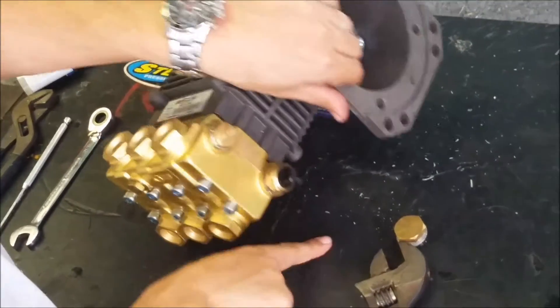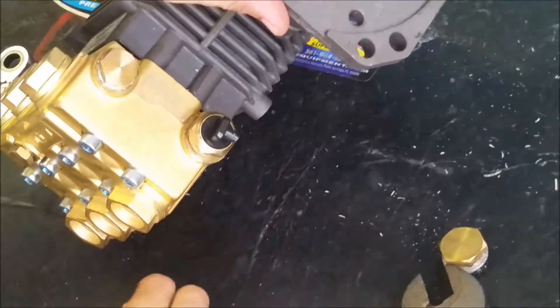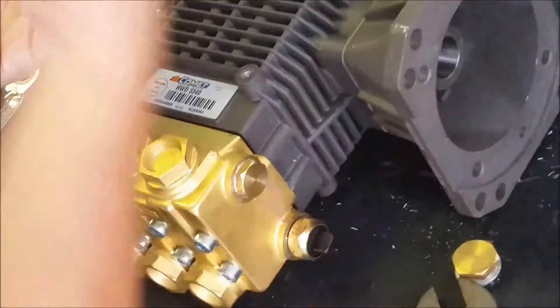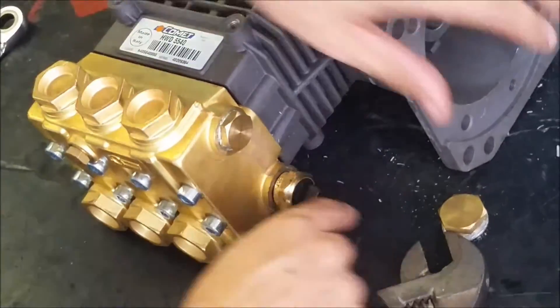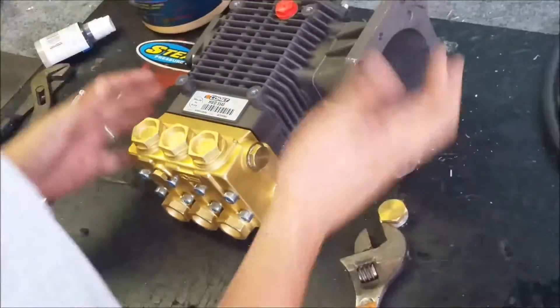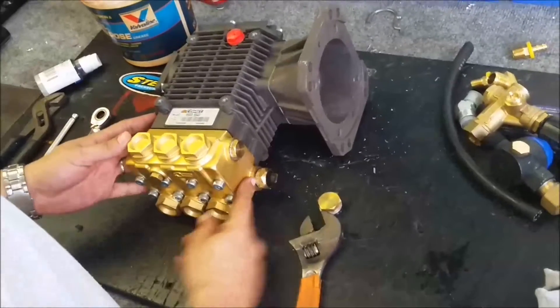I always like to point this nozzle straight down. The reason is when water does come out of here, it will be extremely hot. If it's pointed up, that hot water could shoot up and hit you in the face. If it's pointed out, it could get on your legs. If it's pointed down, it's pretty safe. So that's that part — pretty simple.